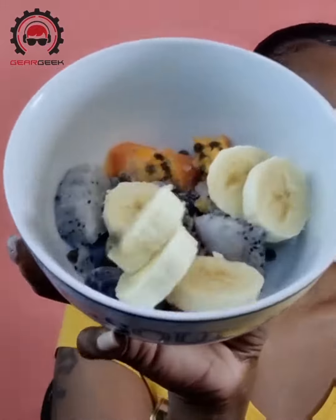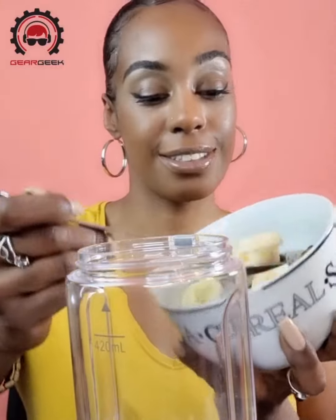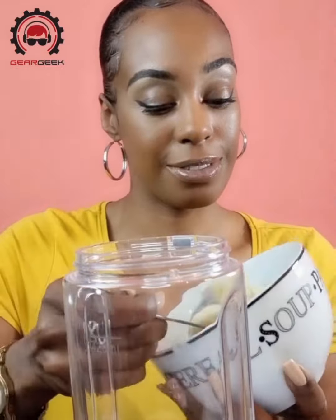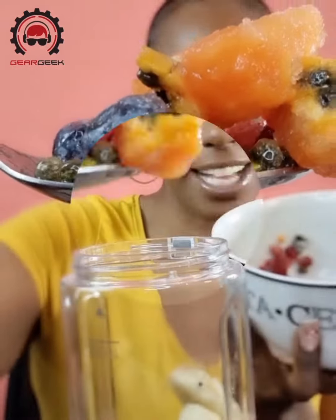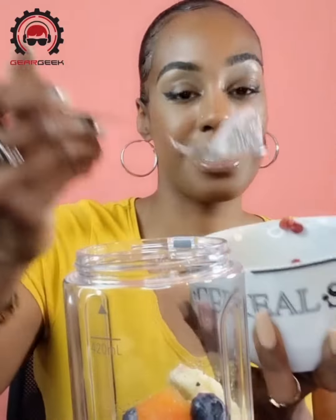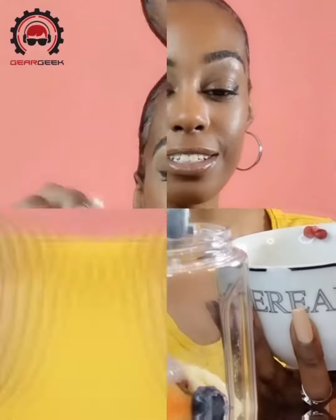So let's try it out. The Portable Blender can mix all kinds of fruit and veg including ice, so let's put it to the test. Here are some frozen fruit that I prepared earlier on. Look at all that goodness — some blueberries there and some pawpaw. And that's some dragon fruit.